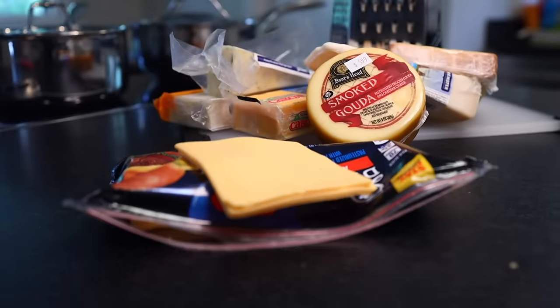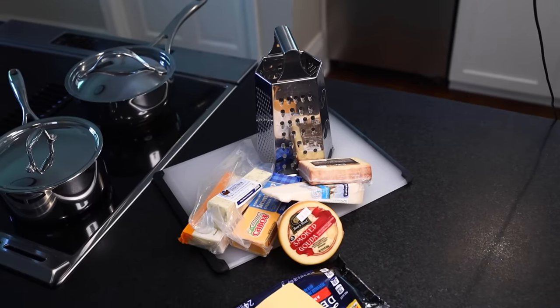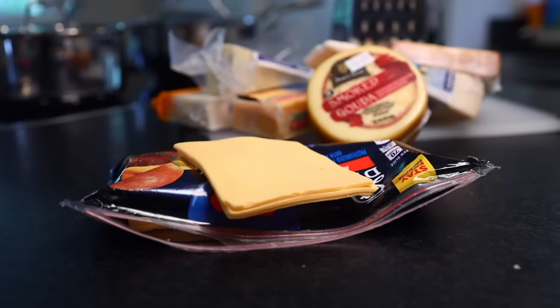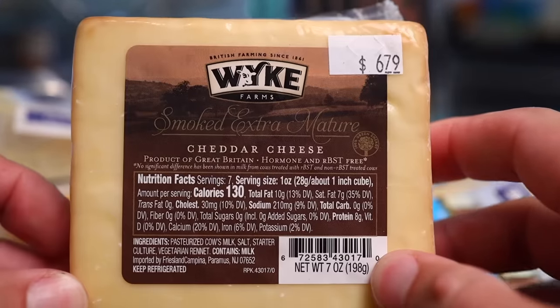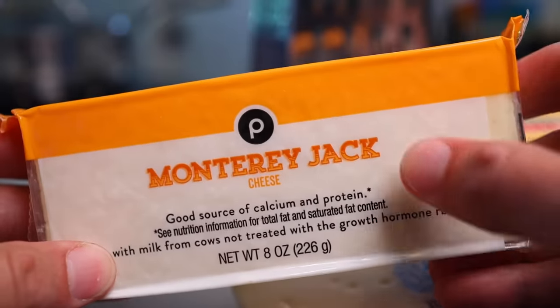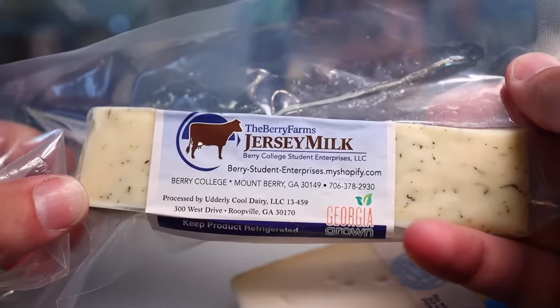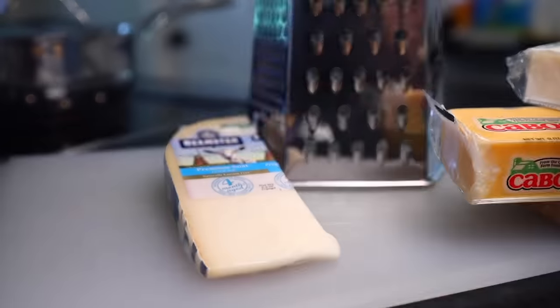Any real cheese that is reputed to melt reasonably well is gonna work here — that's generally going to be a semi-firm cheese, and I would use something strong and distinctive. That's the whole point of doing this instead of making mac from a box. Smoked cheeses work great: smoked gouda or smoked cheddar. Sharp cheddar — the cheddar in American cheese is comparatively young and bland. Jack cheese would be a more mild choice. A semi-firm blue cheese would be really funky, but I'm gonna go with this semi-firm goat's milk cheese. This'll bring a nice acidic twang. I'll grate that up.